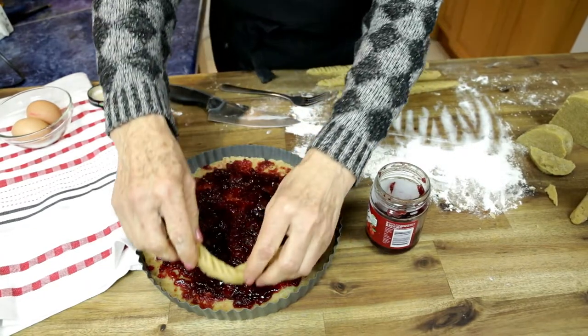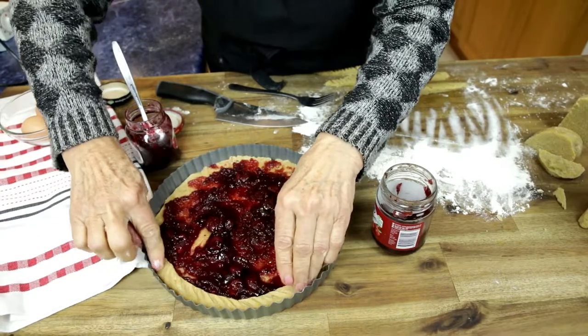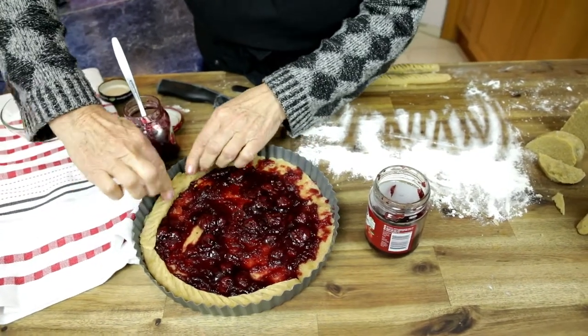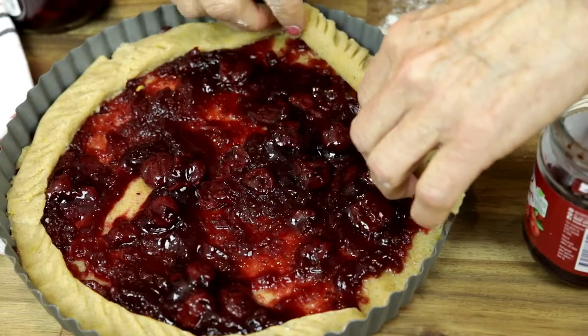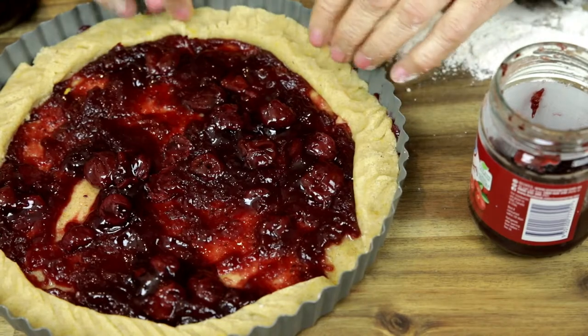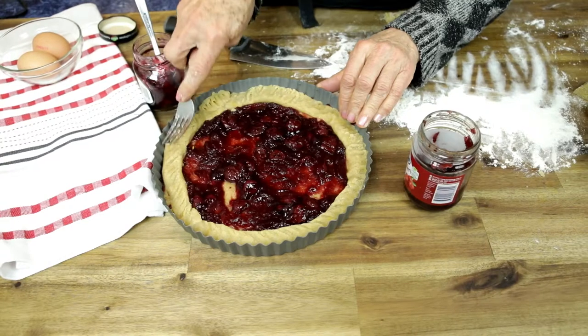Now is the time to put the borders on and just press them gently all around the tin. You can go over with your fork just to neaten it up a little bit.